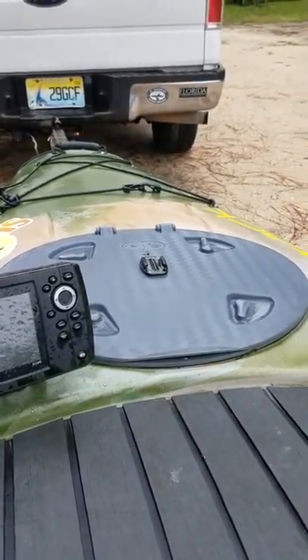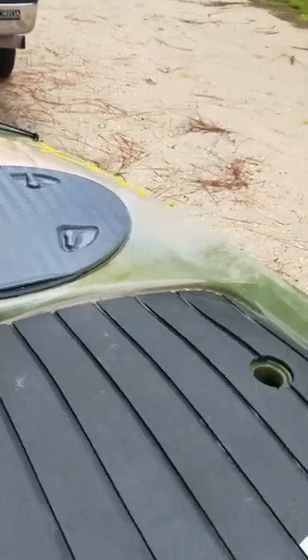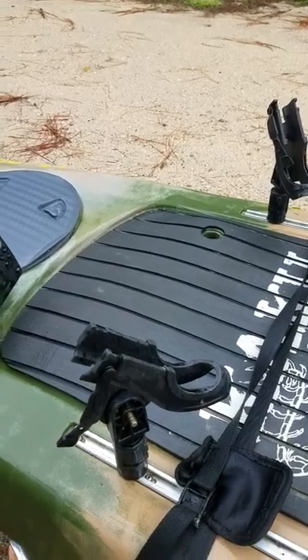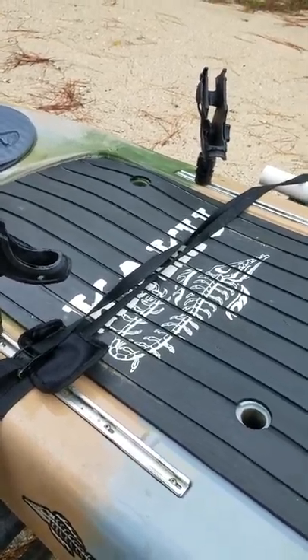Next to that I have a GoPro mount right there on the hatch, right front and center. I've also got a couple of rod holders up on the front — these are Scotty. Any rod holders — Ram Mount, Yakutak, Scotty — they all fit the integrated track systems on the voodoo or any of the Kaku kayaks for that matter.